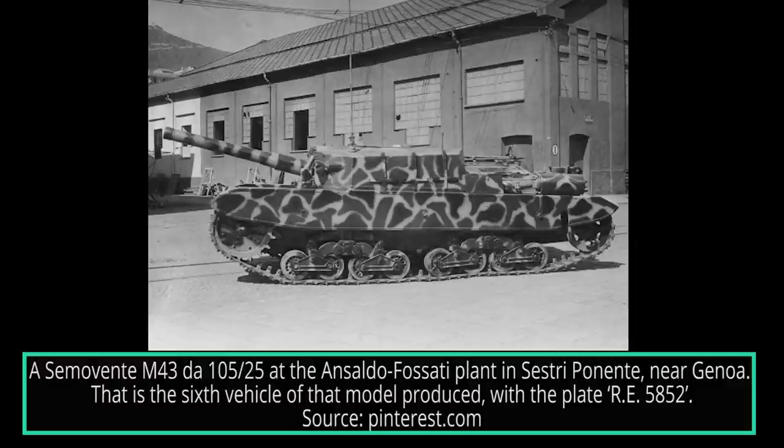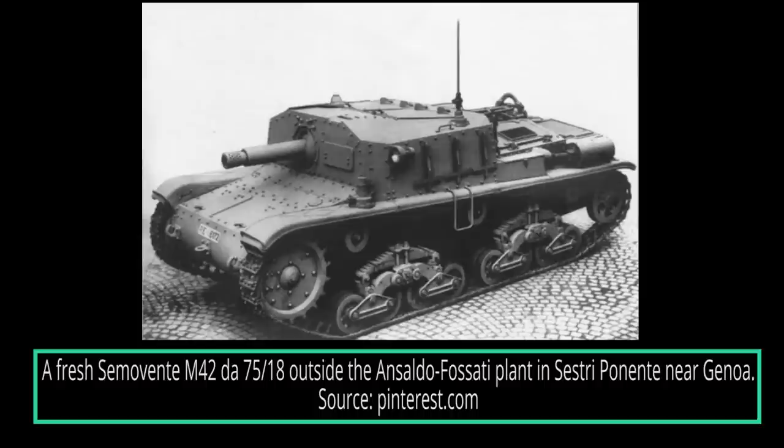Hello, and welcome to another Tank Encyclopedia voiced article. I'm your host Wood, and today I'll be covering the Semovinti M43 DA 105-25. If you like our videos and want to support us, please consider donating on Patreon or PayPal. All of the funds will be used to improve future Tank Encyclopedia content. Any help will be greatly appreciated.